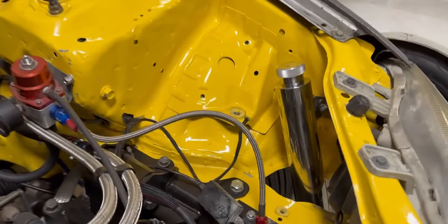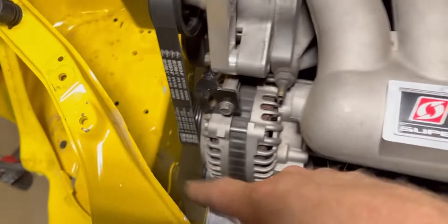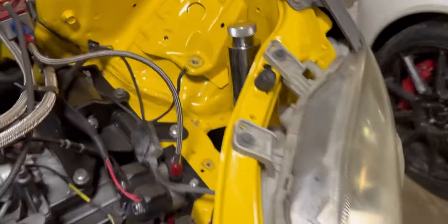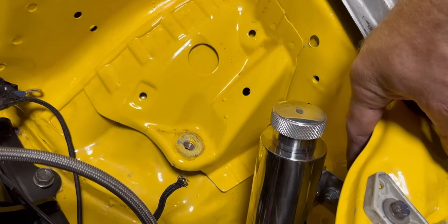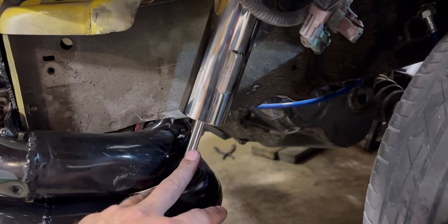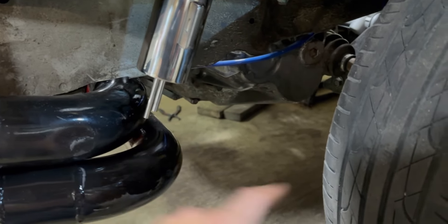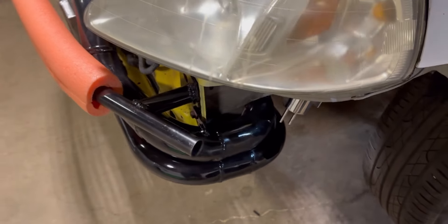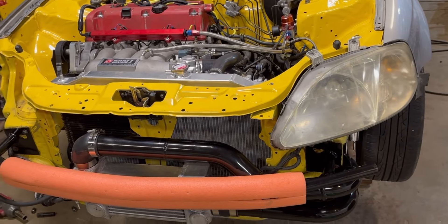The next thing I'm messing with is a coolant reservoir. I wanted to put it over here but the spacing with the headlight wasn't great, so I'm tucking it back in here. I took the bolt out for the ground and put longer bolts in with a nut so it sits down in there. One port goes to the radiator, the other is a drain. I'm going to run a hose from it so if it overflows, it doesn't dump right in front of the tire — that would be sketchy. I need to go to the parts store to get hose.